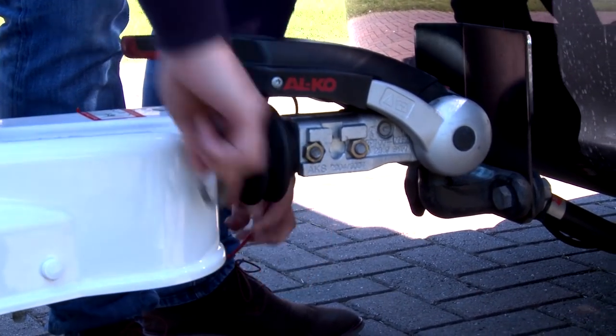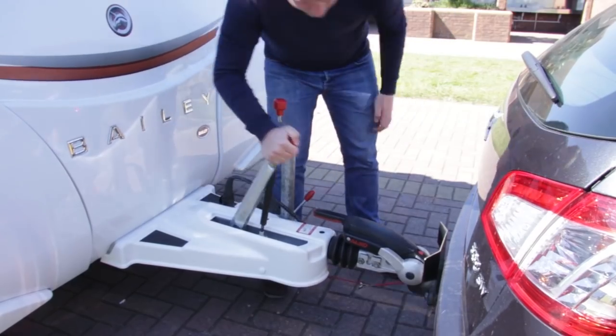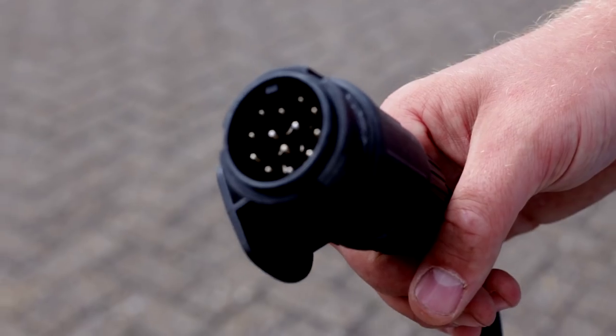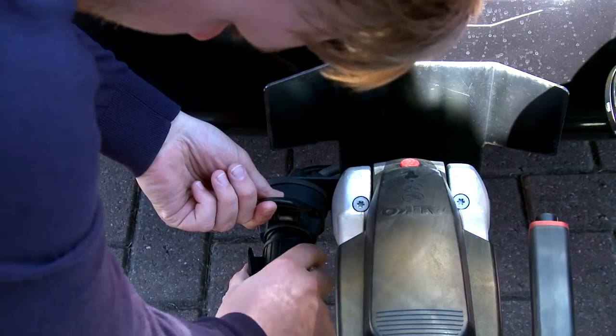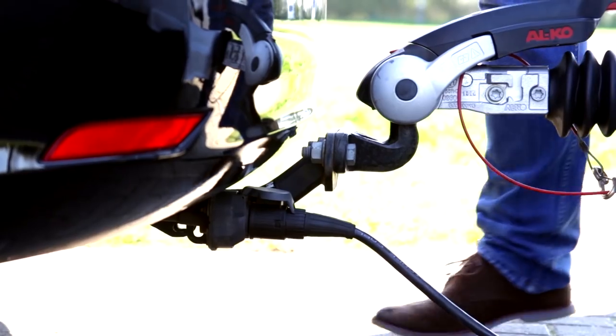Clip the breakaway cable into position. Once done, release the caravan handbrake. Your caravan has a single 13 pin electrical connection lead. Take this and insert it into the vehicle receiver socket. An appropriate adapter will be required should the receiving socket on your tow vehicle not match the socket on your caravan.